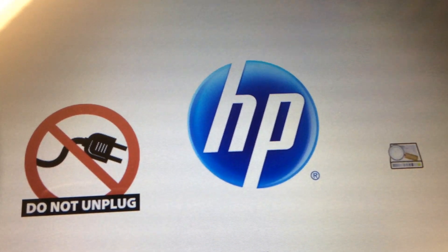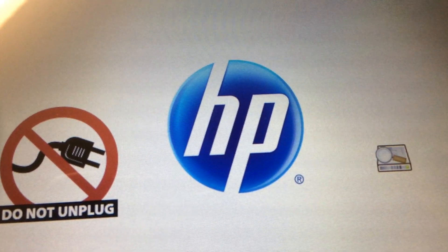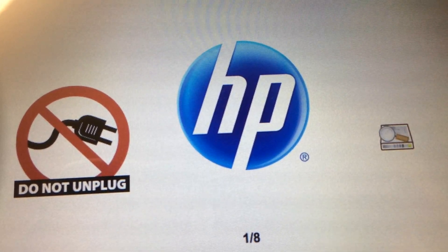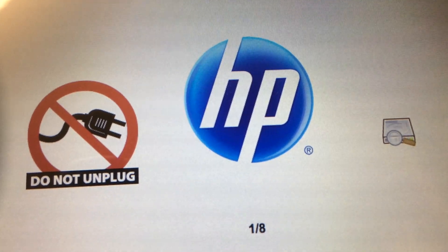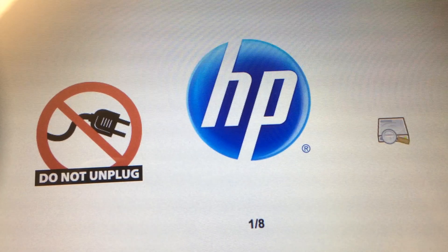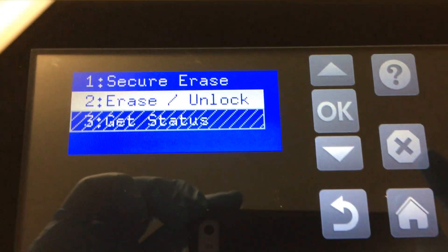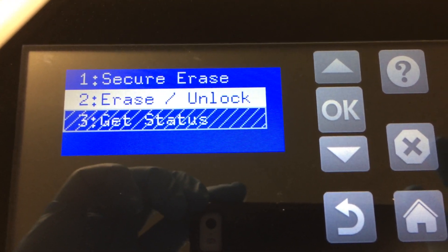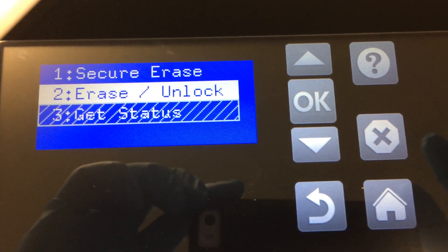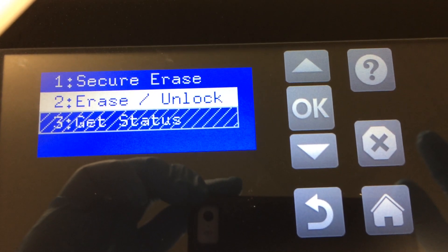It is waiting. After this step, the hard drive — you can use it on every machine. Because it will basically wipe out the hard drive and unlock the hard drive. So you have a brand new hard drive.